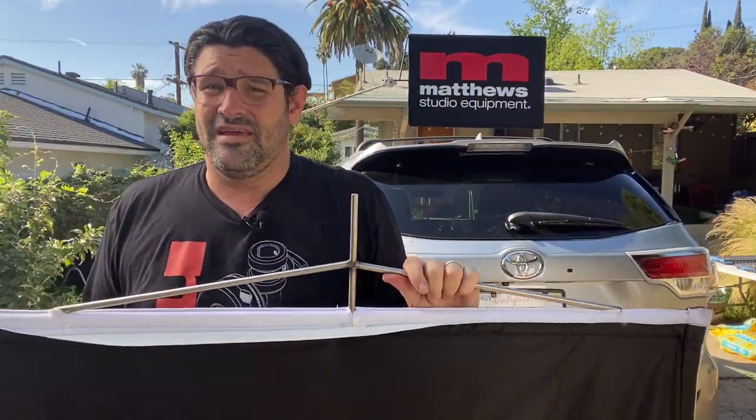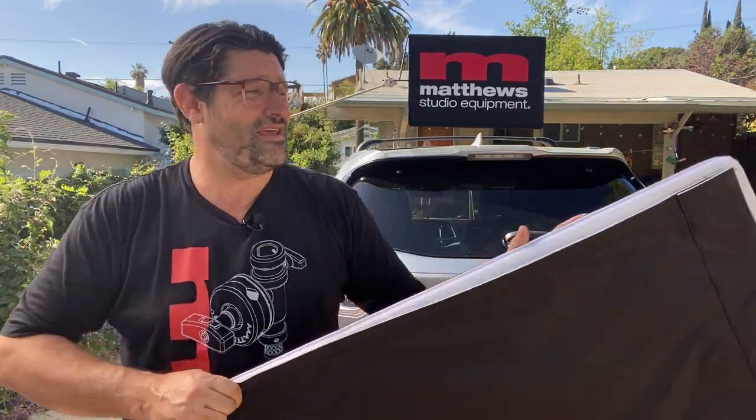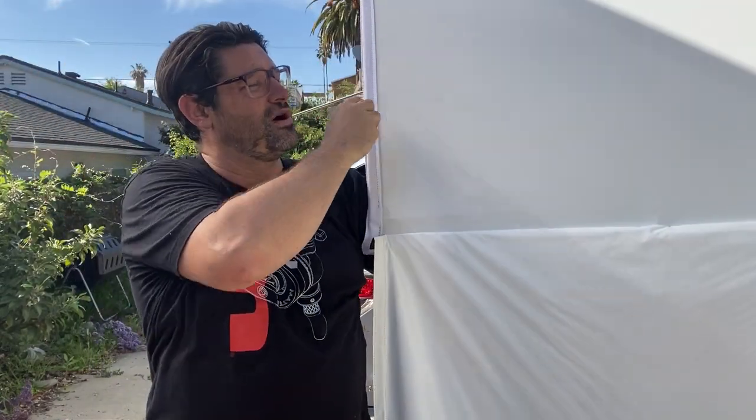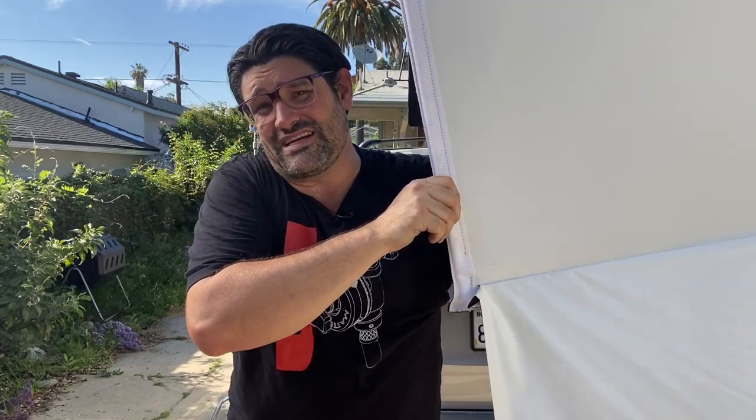Bounce light is the best light — that's what it's all about. It's so soft, it's so beautiful. And how are you going to get it? With a math bounce — boom! It's a floppy: 40 inches wide by 80 inches tall. There it is. It gives you a beautiful return and it's just one of my favorite textiles. Math bounces are so pretty.